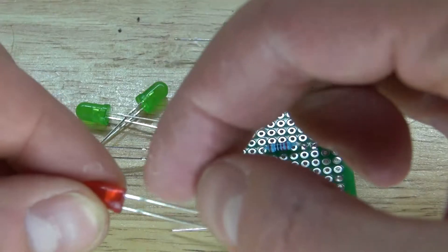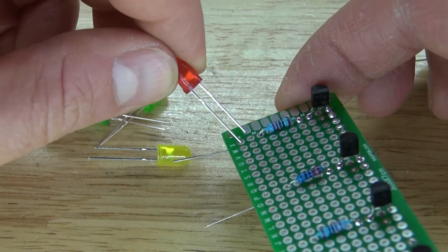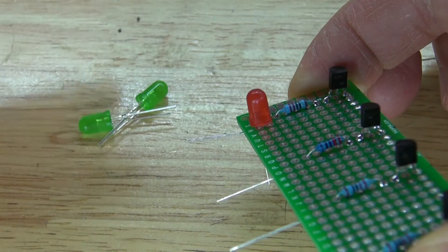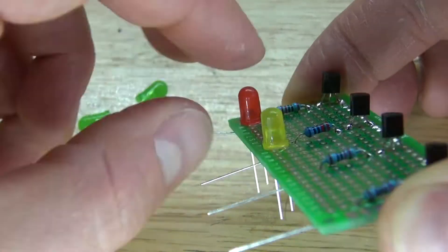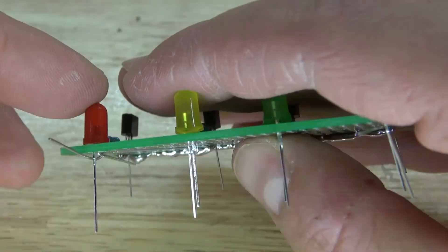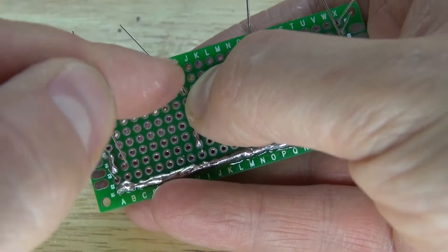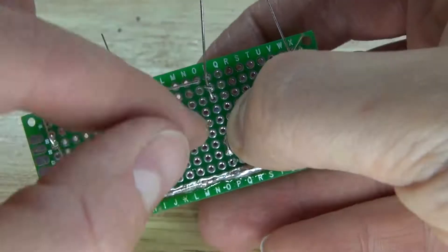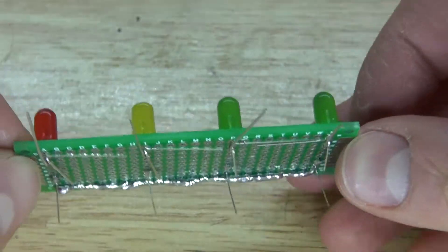Next we need to solder the LEDs into place. You're going to need to place the cathode of the LED facing the resistor — put it in this orientation, just like this. Repeat the same process with the other LEDs. Then bend the cathode of the LEDs to the resistor, just like this.